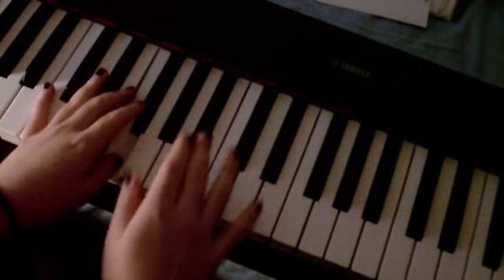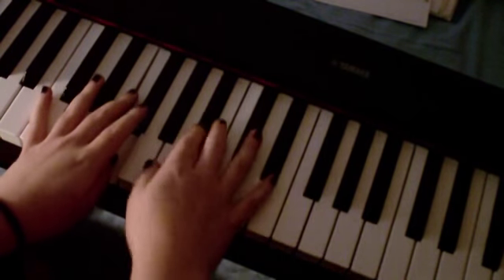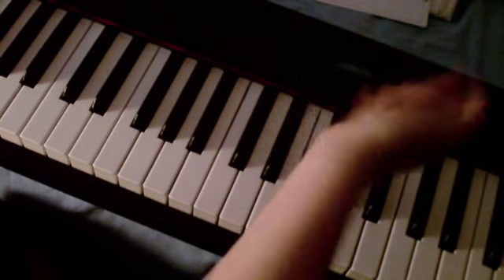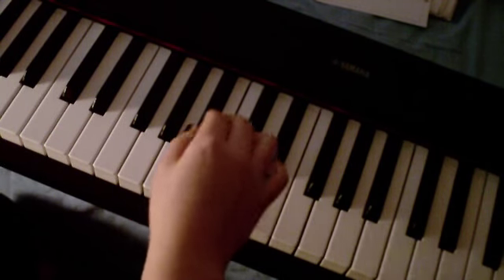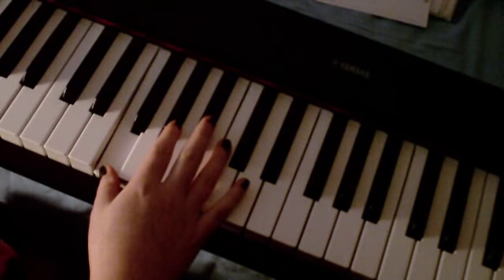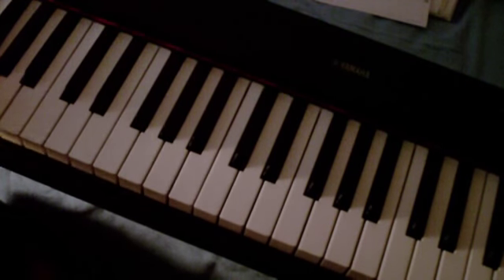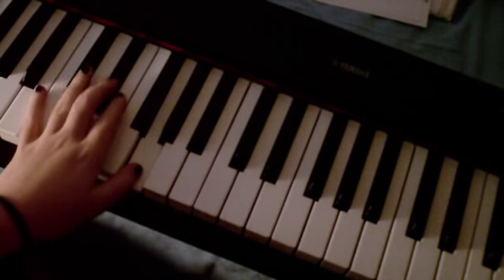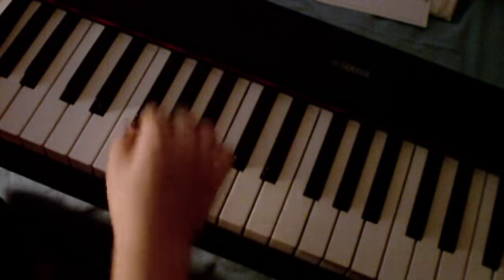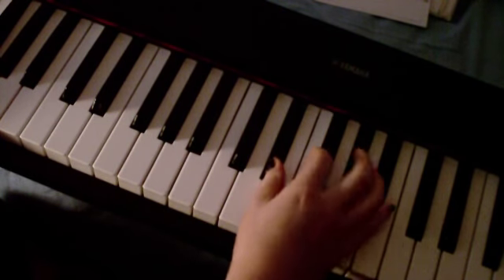And then you've just got these two little chords to take you into the second verse. In the bass hand, you're going to play a G and an Eb — these two down here. Then in the right hand, you've just finished on F, and you're going to bring your hands up to play an Eb and a Bb.